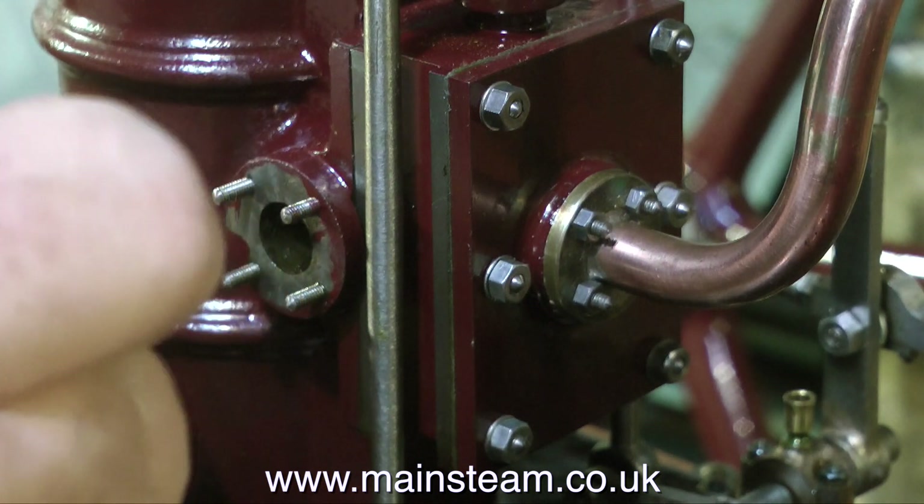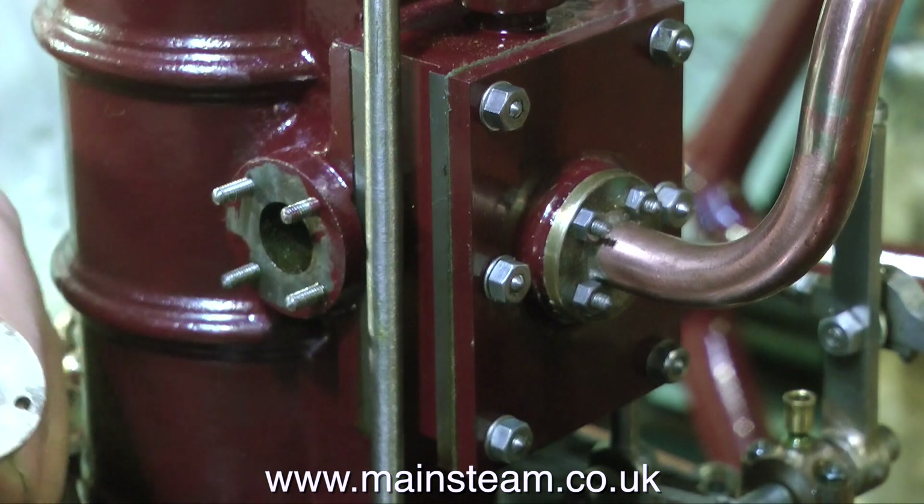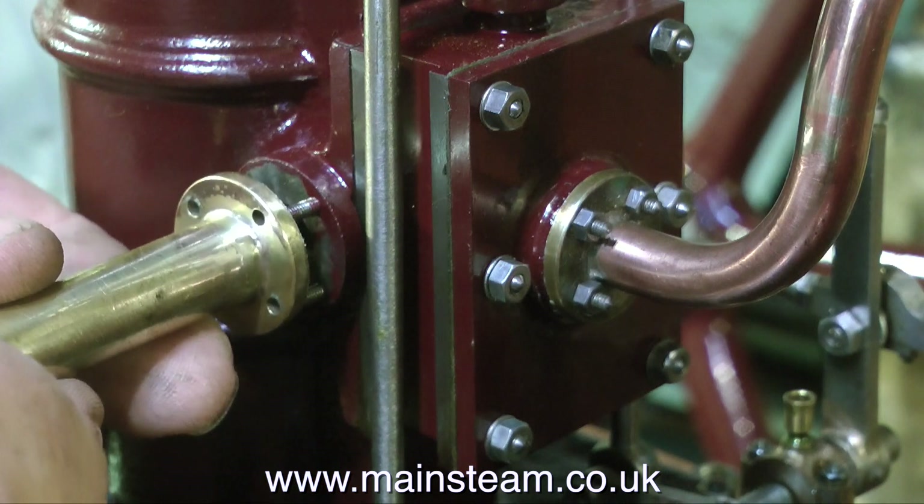This is the exhaust manifold, and these nuts are even smaller — these are, I think, 7BA. I'm putting some compound on there because there isn't a gasket required here. It's a very low-pressure connection.